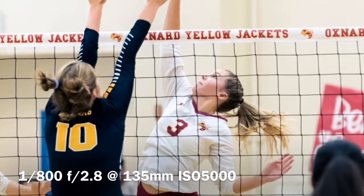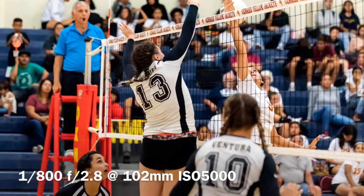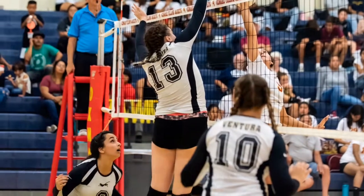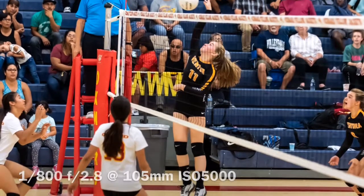The shooting strategy I employ is I will shoot from the baseline. From the baseline, I'm looking to get the hitters in the front row — the middle blocker, outside hitter, and then the other side hitter. It's not always easy because you're waiting for openings between defensive players, but those are the shots I'm trying to get from the baseline.